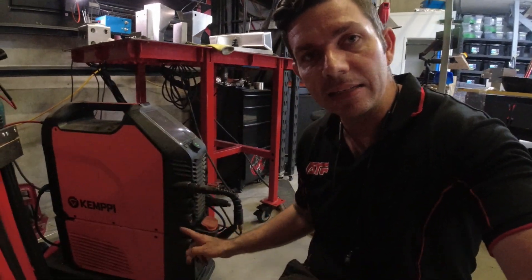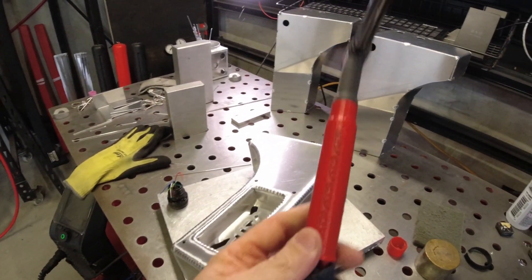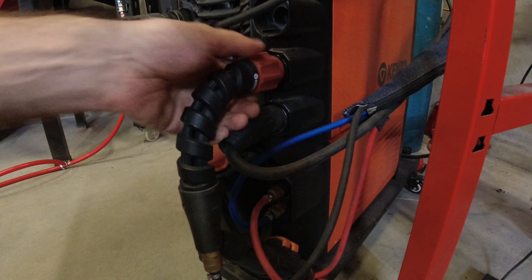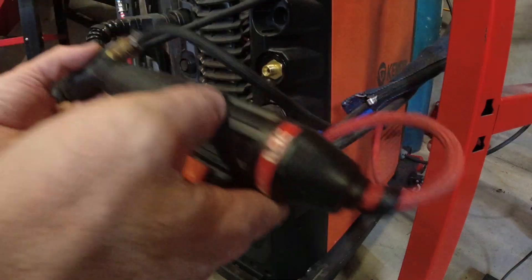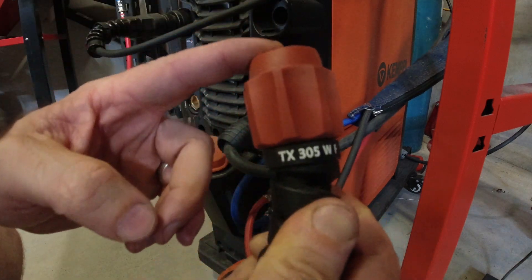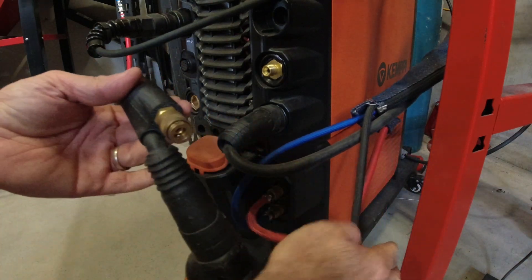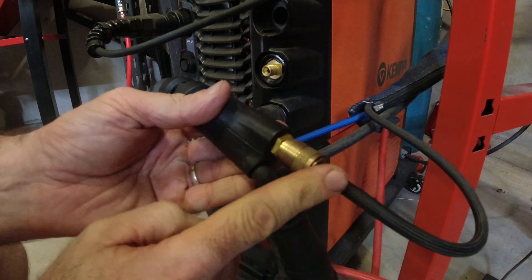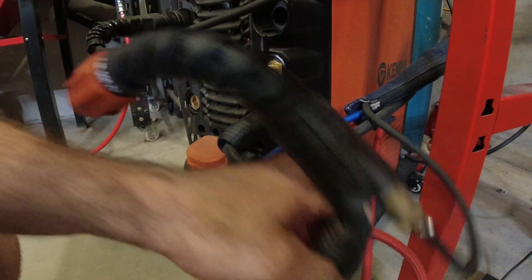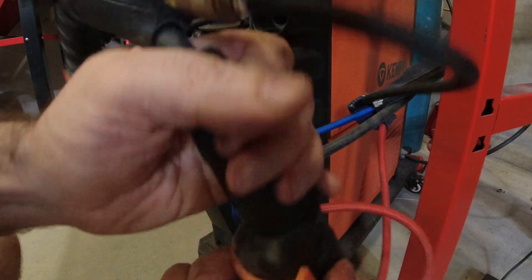I also wanted to make a video about what you need to do to this machine to add a CK torch or an aftermarket torch. I went with a CK number 20 flex — a nice little compact torch, really like it. The first thing that needs to be taken care of is the connection to the machine, so I went ahead and made this little Dintz adapter. I've taken the factory plug off the Kemppi torch and spliced on a little quick release coupler for the argon line and a Dintz adapter.